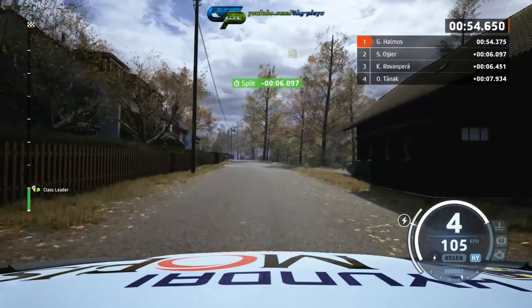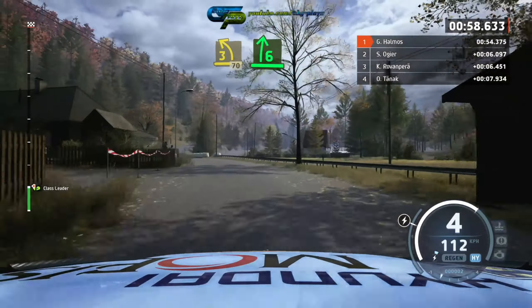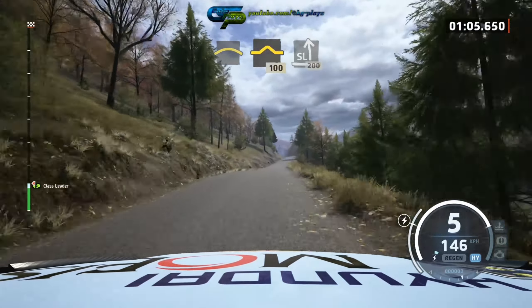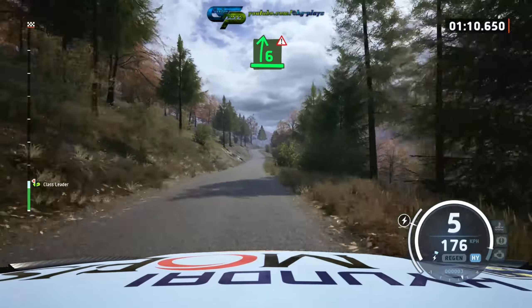3 left, 17, 6 right very long, pass juncture, into crest, and bump, 100, slide left, over crest, 200.